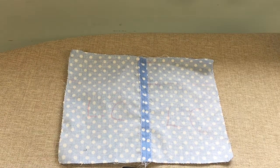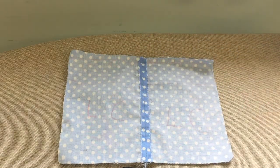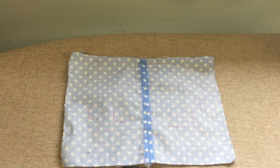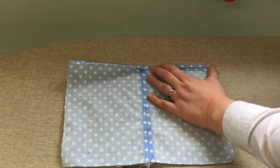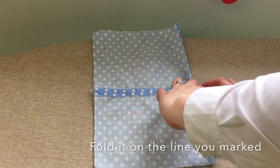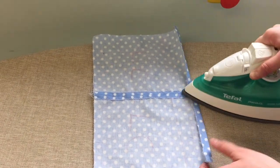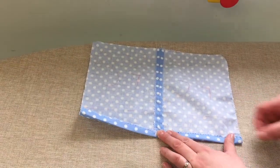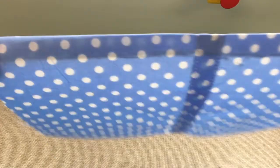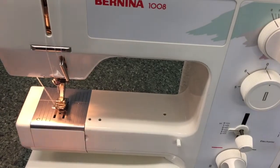Now we're going to create the top hem for our bag using that fold line that you drew on at the start. We need to make sure our iron is on and heat it up — be very careful with this. Just fold it and get the iron in there to fold it flat. That should be folded nice and straight.